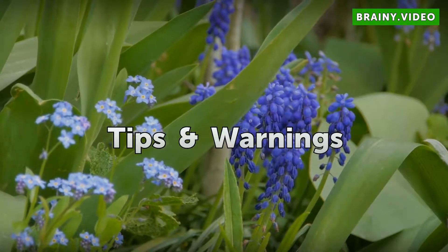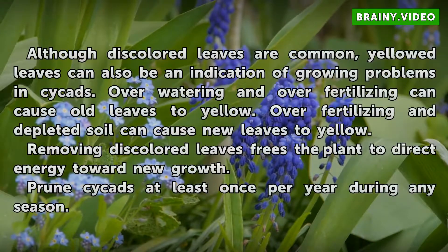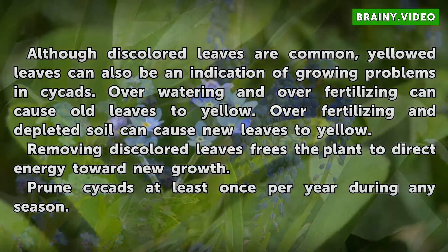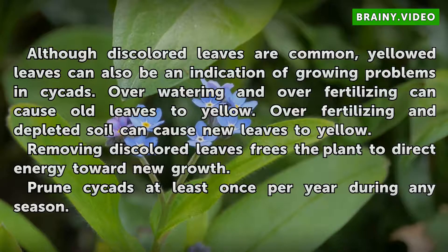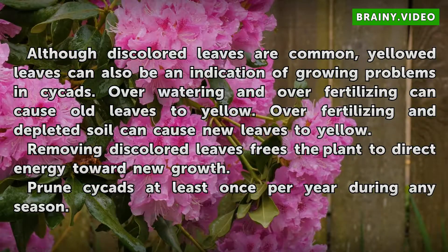Tips and warnings: although discolored leaves are common, yellowed leaves can also be an indication of growing problems in cycads. Over-watering and over-fertilizing can cause old leaves to yellow. Over-fertilizing and depleted soil can cause new leaves to yellow. Removing discolored leaves frees the plant to direct energy toward new growth. Prune cycads at least once per year during any season.